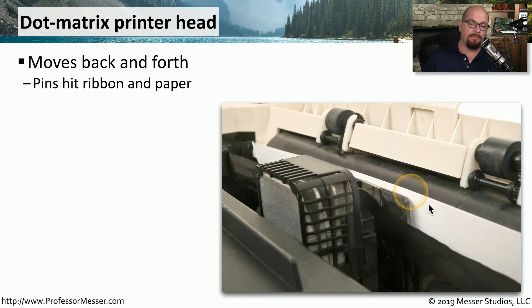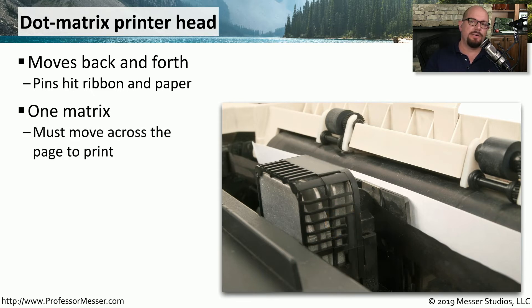The print head moves back and forth across the page, and as it's moving, those pins push into the paper to create the character or letter on the page. There's only one single matrix on this print head, so the print head has to move all the way across the page and back again to create the output.